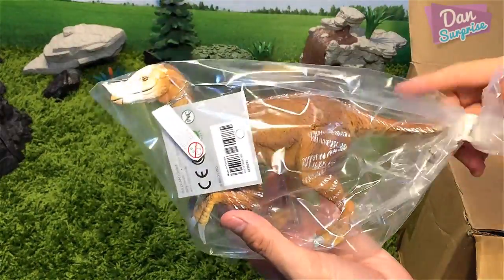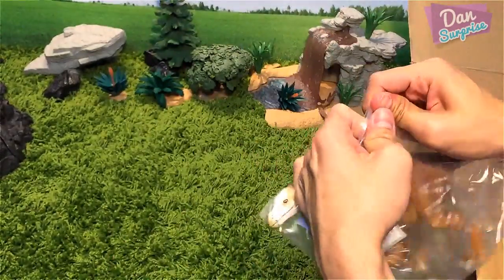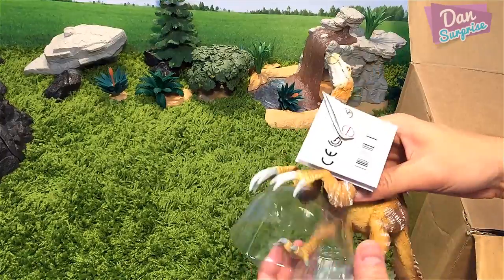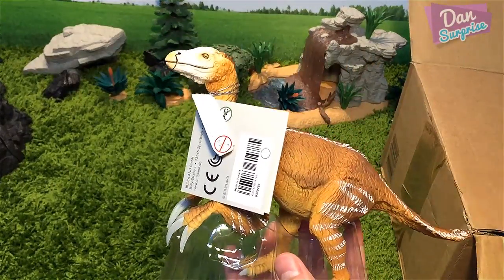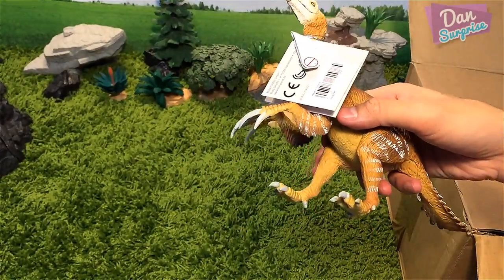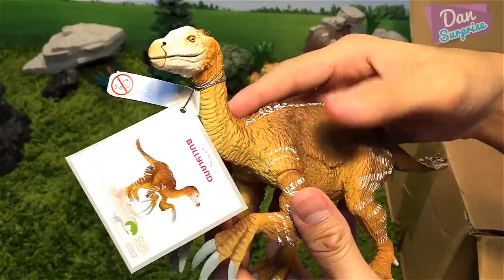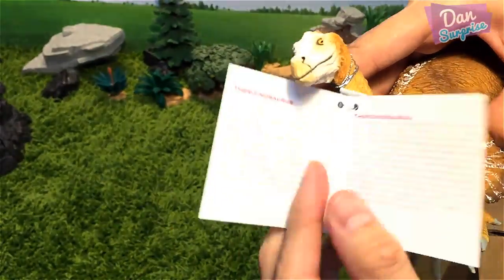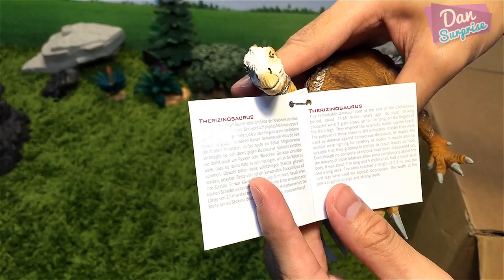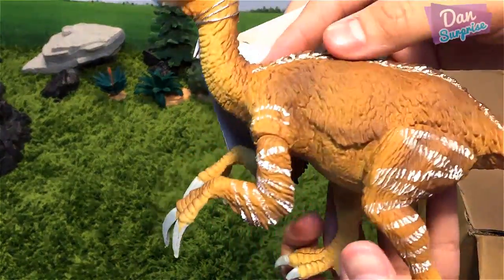Over here, what do we have? Looks like we have a velociraptor — no, I think this could be a Therizinosaurus. Super excited! Let's take a look at this brand new Therizinosaurus from Bullyland. I do not own any Bullyland dinosaurs, so these are my first Bullyland dinosaurs. Yep, it is a Therizinosaurus — this remarkable dinosaur lived at the end of the Cretaceous period, 71 to 65 million years ago.